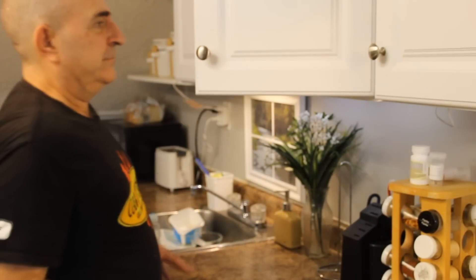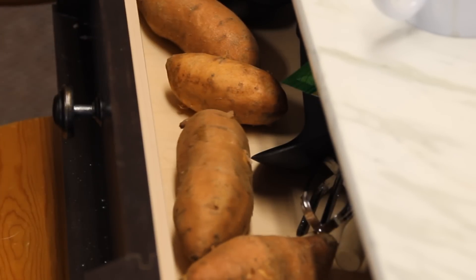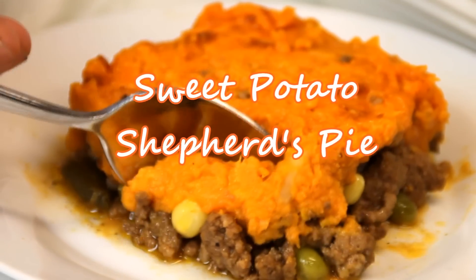Hey guys, how you doing? Dave from Cook and Share here. Today I've got a whole raft of sweet potatoes and wondering what to do with them, so I decided to attempt the world's most delicious sweet potato shepherd's pie.